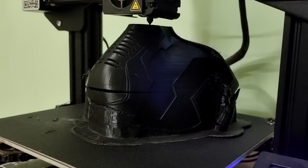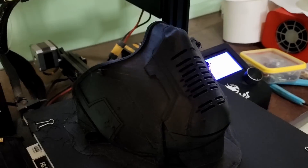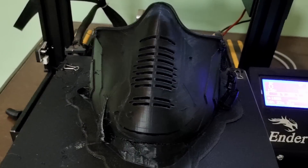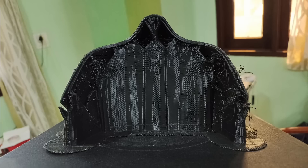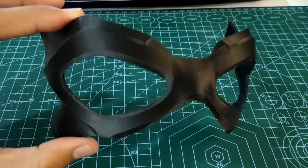After the slicing, I have 3D printed the objects. The 3D print came out perfectly but with a crack because of the material that I used, and yes, a lot of support material. I removed all the support material and painted the mask.